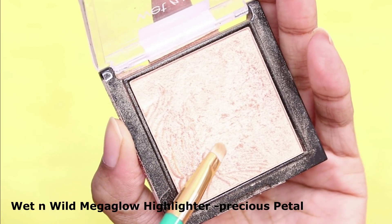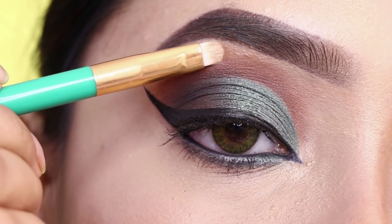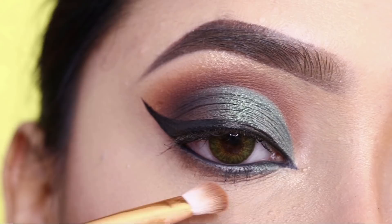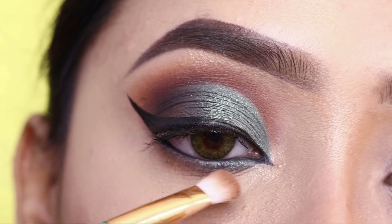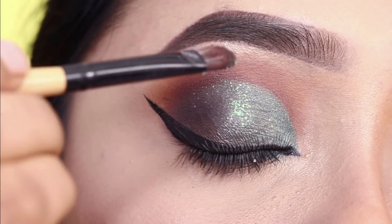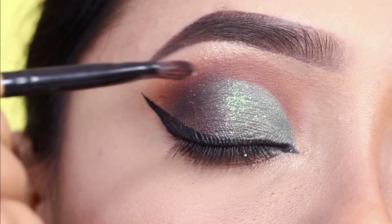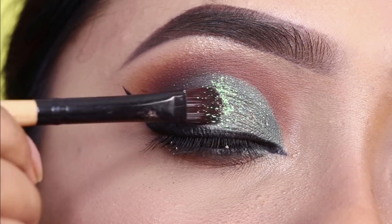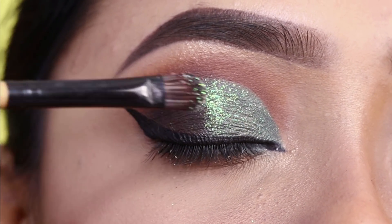I will apply to the inner corner and brow bone using Wet n Wild Mega Glow Highlighter in the shade Precious Petal — it's a very beautiful highlighter. Next, I will apply the brown shade to the lower lashes and smoke them out. After that, I will apply the glitter. This is the Beauty Glaze Glitter palette — I will apply the holographic glitter. You can see how beautiful the glitter looks in low light. It is very beautiful with this eye makeup, though the glitter doesn't show as well on camera; it was very good in natural light.